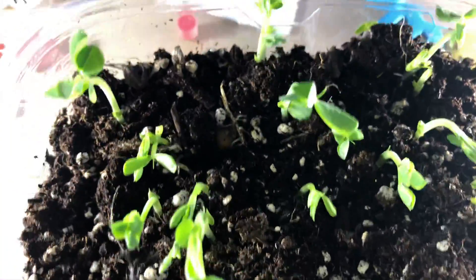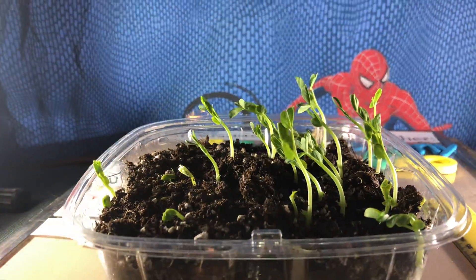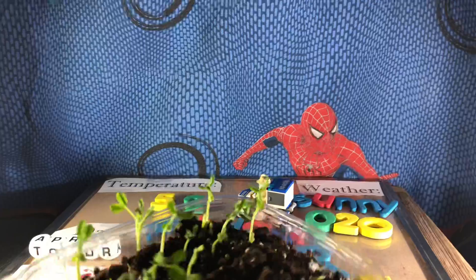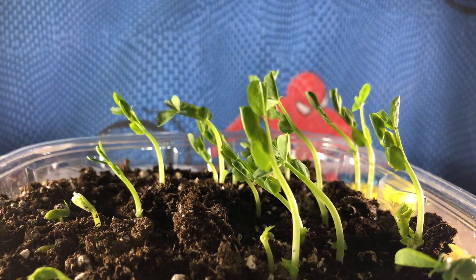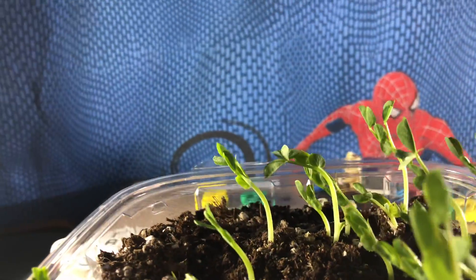Here are the pea shoots we put in dirt. I have them in the sunny window so they're all reaching for the sun that way. When I put them in the window tonight I'm going to put them this way, and then they'll reach towards the sun the other way. Look at how much they're bending — they're reaching for it. Some of them have five and six leaves on them.